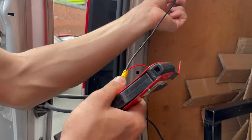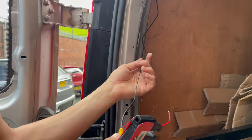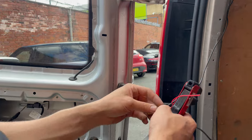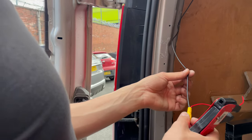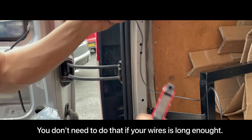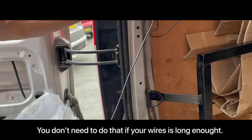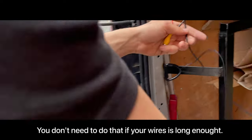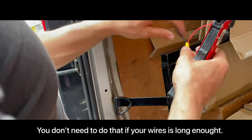The wire coming from the stereo to this side is shorter because we are using it in a van — in most cars it will be long enough. But if you need to extend the cable, you can use a cable from another car so it will be long enough to connect to the camera. I will show you now how to extend it.